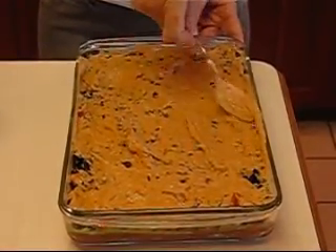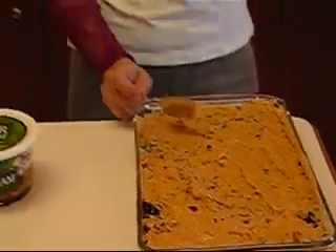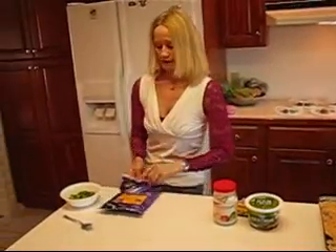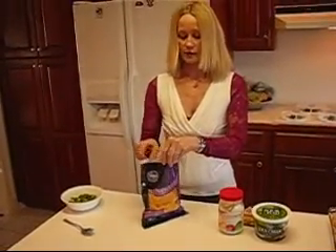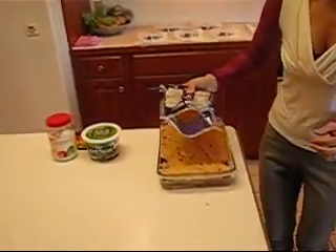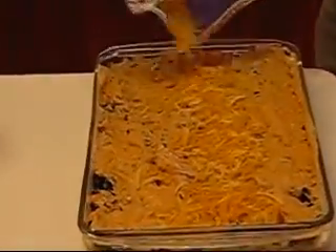The next layer is going to be very simple — we're going to put some grated cheese. I'm referring to it as Mexican cheese; it's called nacho and taco cheese, which means it's a mixture of cheddar and Monterey Jack. I'm not going to even measure this — I'm just going to sprinkle it along here until it looks good.